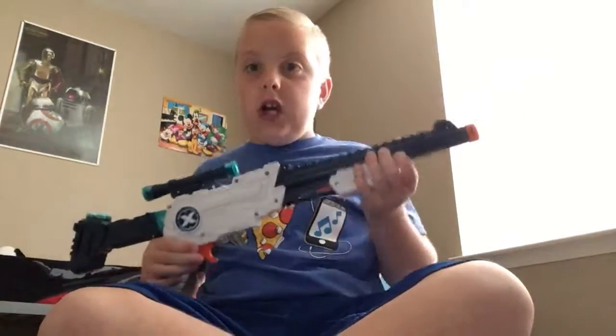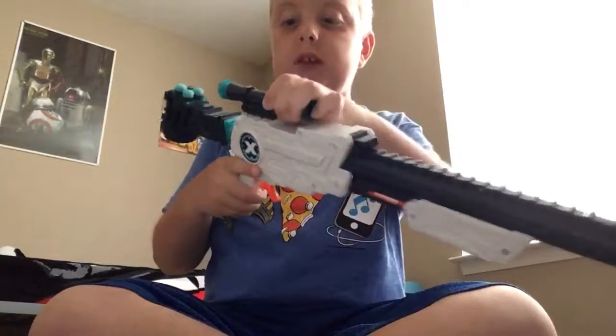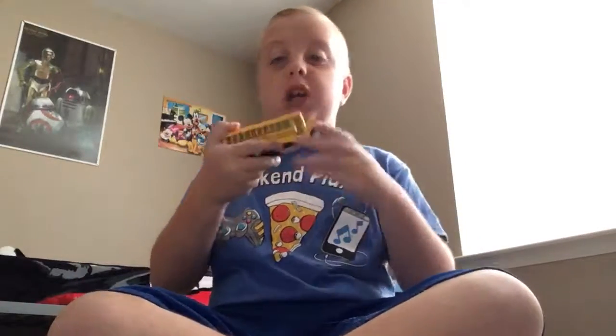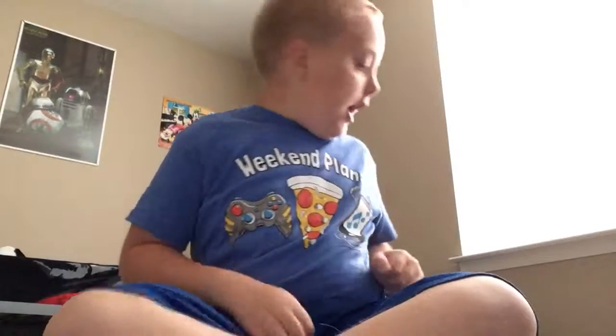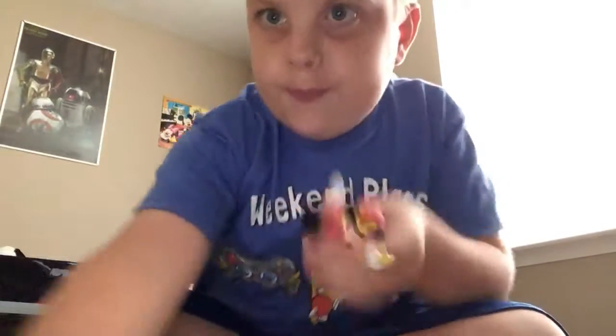I have another gun too. You can also look through the scope, but you don't have to. Oh, and this reminds me — go check out part one of my birthday haul because it's a good haul. Have a great day, goodbye!